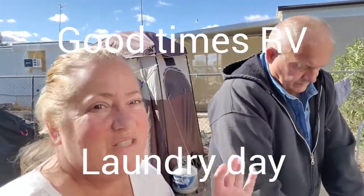Hey everybody, I'm Sue. I'm Bob. Guess what? Today's laundry day. So we got tired of spending $20 a week on laundry, so we decided to invest in a small washer. And we're just shocked at how good it works. We've had it for a while now.